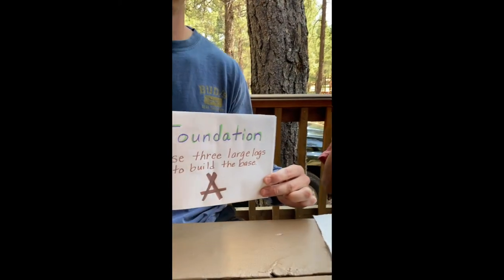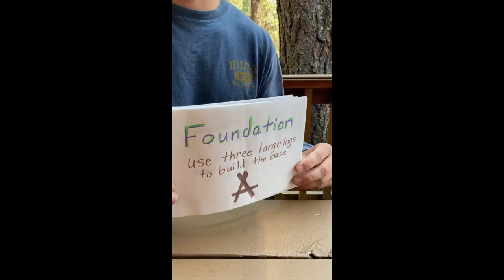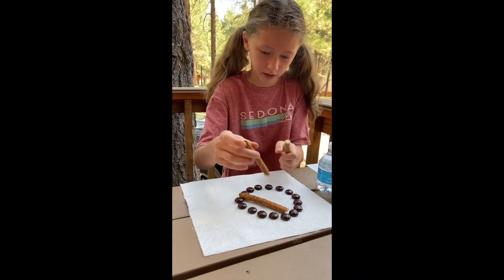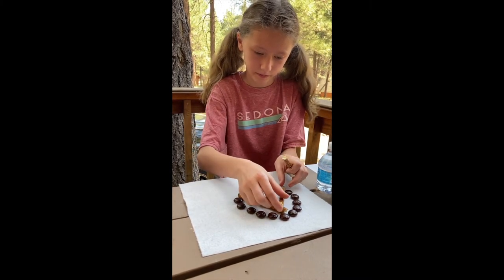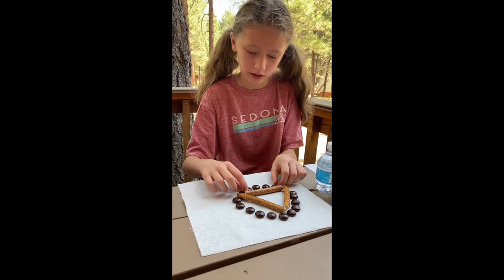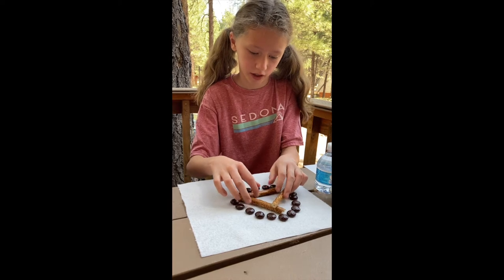For my foundation, I'm going to be using these three pretzel sticks. I'm going to build a little A-frame foundation — a little base for the start of my fire.